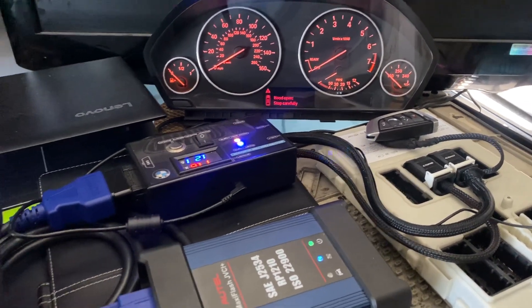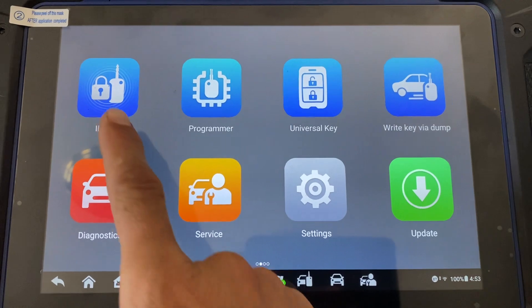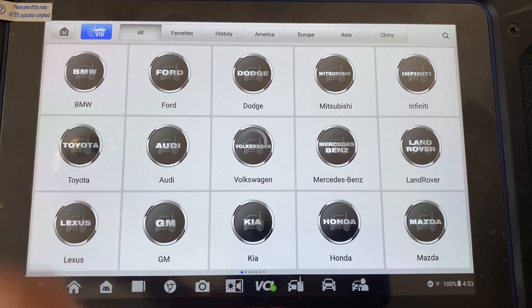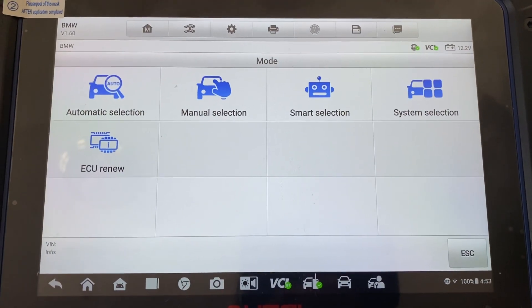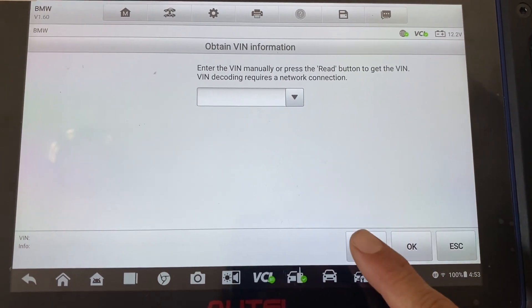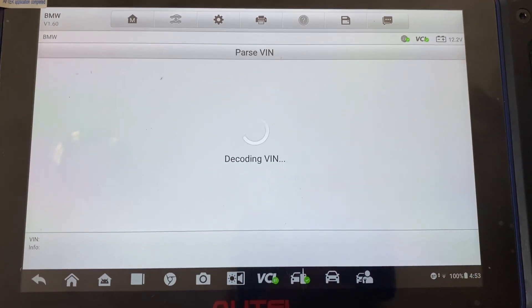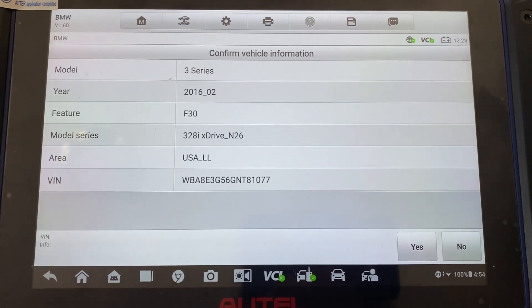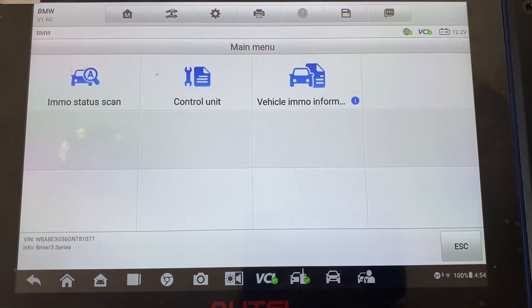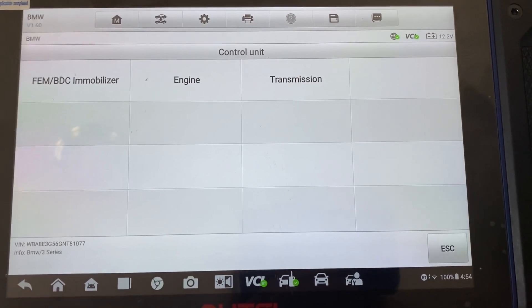So in the IM608 Pro 2 we're going to go to IMMO, go to BMW. We'll just do an automatic selection read. There's our VIN — we say okay. We'll just go to control unit. It's the FEM BDC immobilizer.